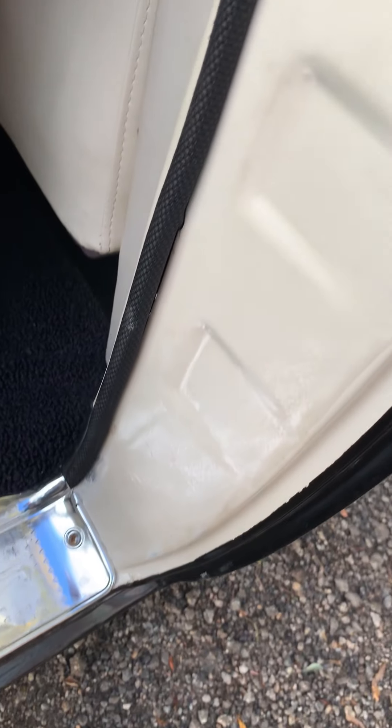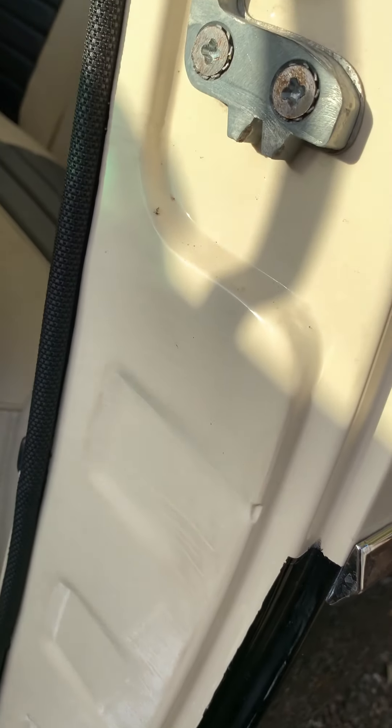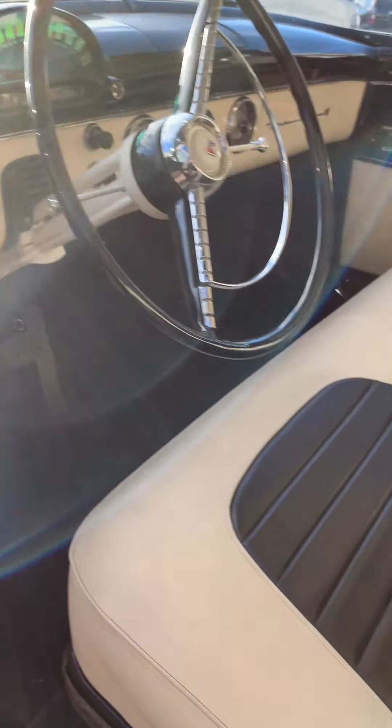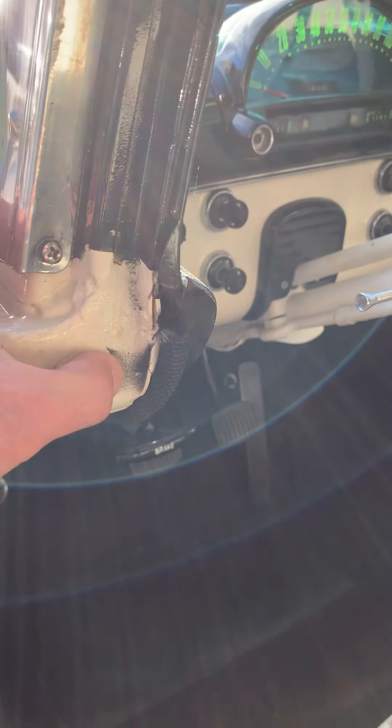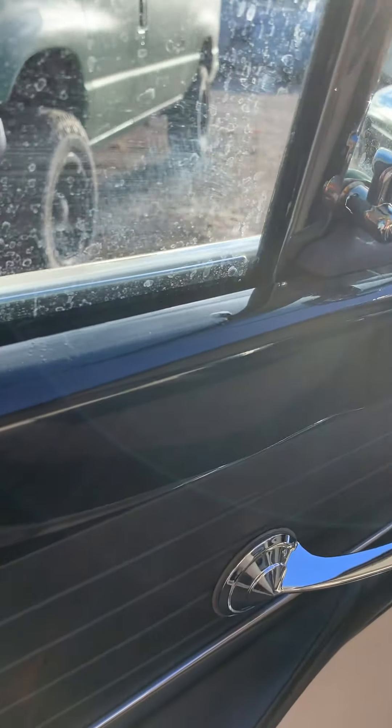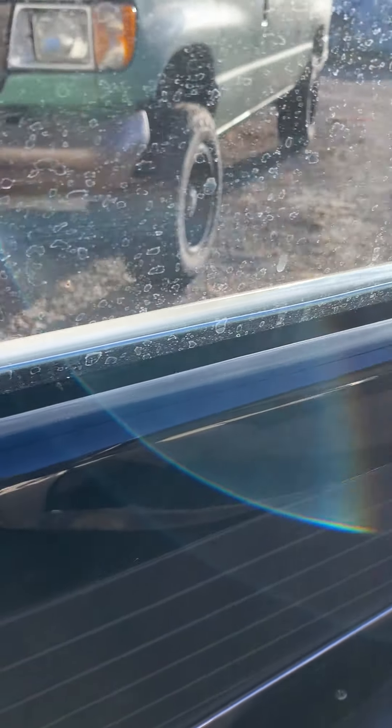Going up the other side of the door jam — it's perfect. You can see just a little bit of overspray right here. The door metal is all good, obviously some water marks from the outside.